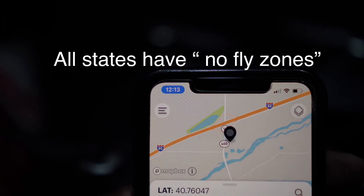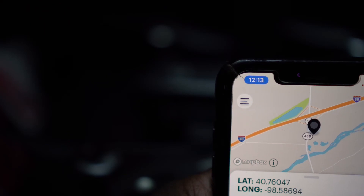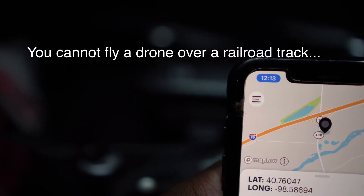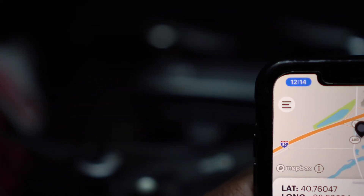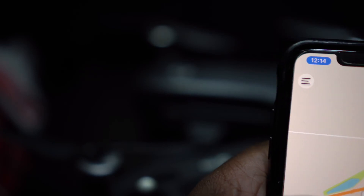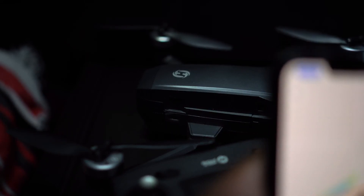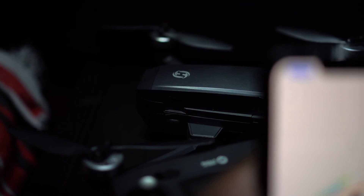Certain states have no-fly zones. I can give you a few examples — even this was new to me: I did not know that I could not fly my drone near railroad tracks. Another example of a no-fly zone is near an airport or a military base, even a prison. Those are restricted areas. This app will let you know according to GPS — it will pinpoint where you're located and whether or not you're in a no-fly zone. When flying your drone, you also need to be aware of your surroundings.